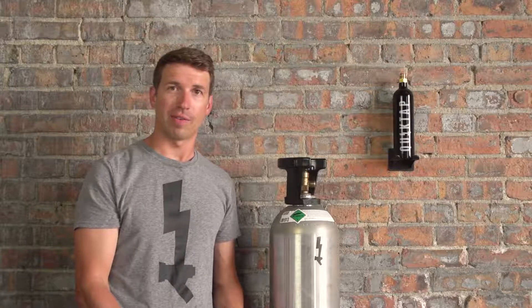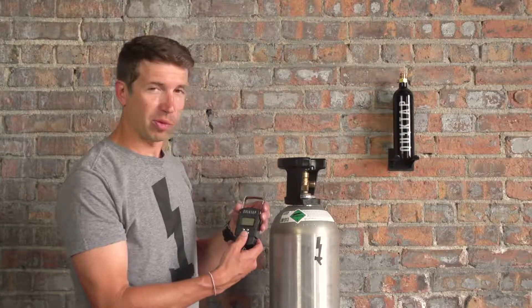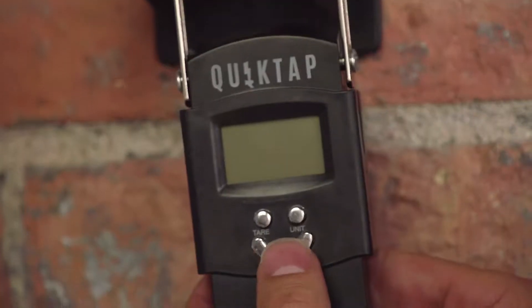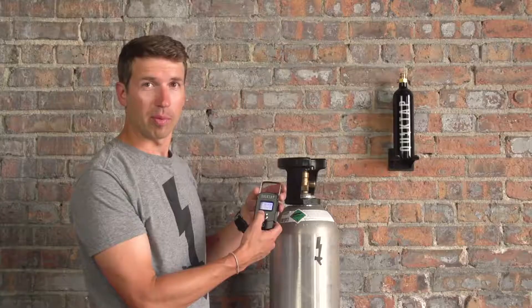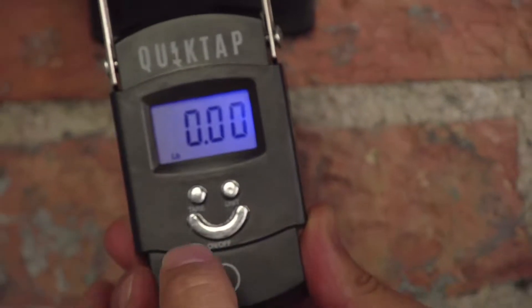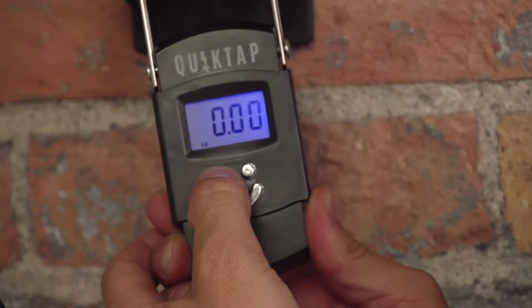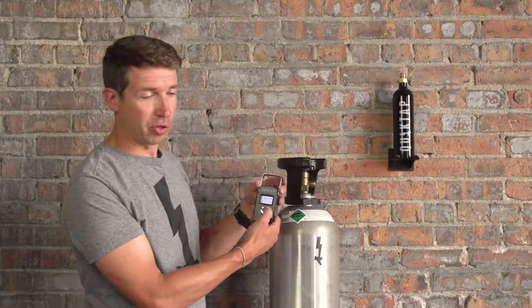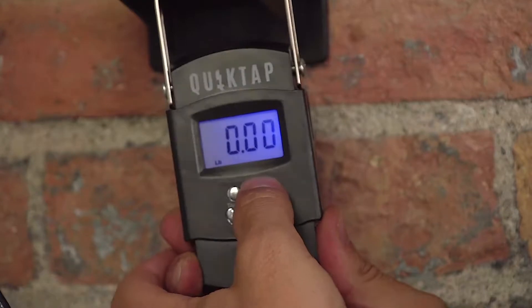Before we get started we want to make sure to have a few things set up. First we're going to make sure the digital scale is configured correctly. Push the power button — this scale does come with an auto tear feature that we want to turn off. To turn it off, hold down the tear button for two seconds until 'off' is displayed. Next, push the unit button until it gets to the ounces display.